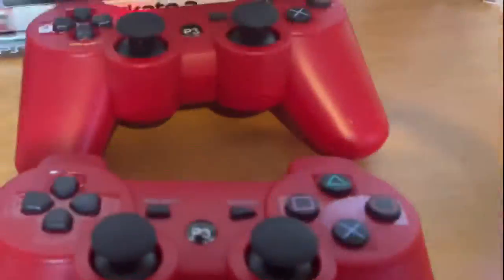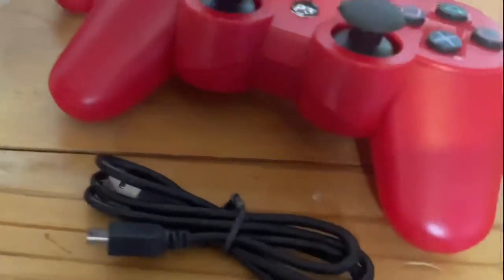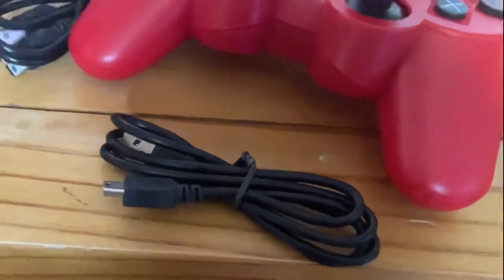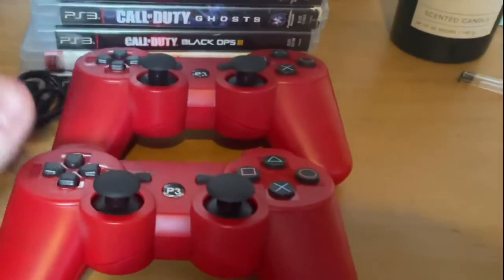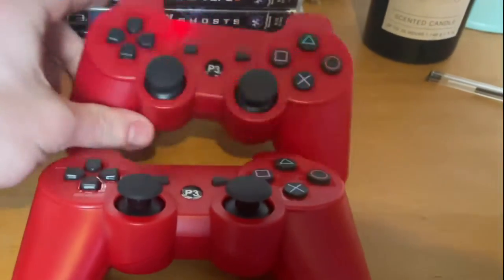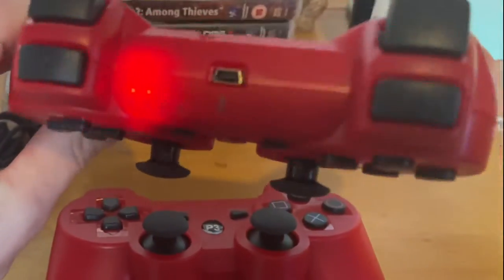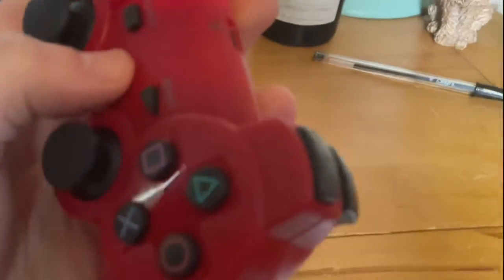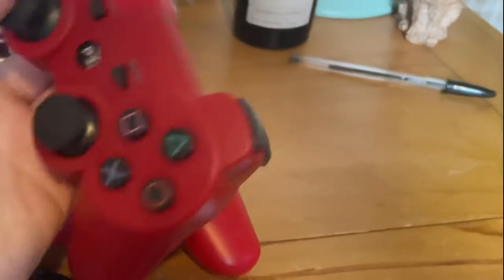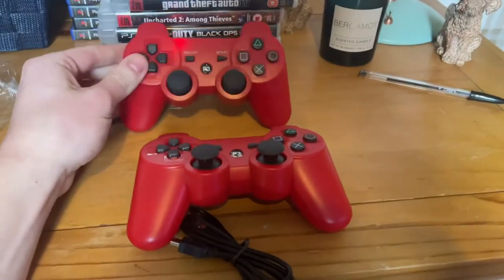It's bubble wrap, so it keeps them from scratching. There's the other one and the other charger. You get two — I ordered red. There are other colours you can get too. This one needs resetting by the look of it, the lights are just flashing. Anyway, the buttons and everything are working.